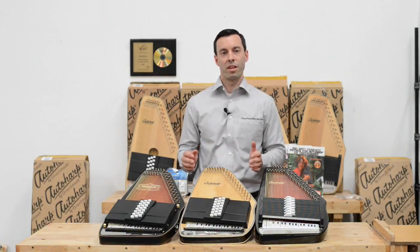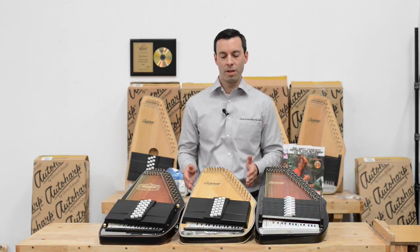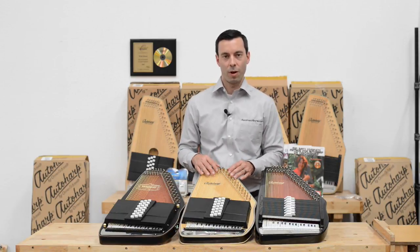The 21 chord is for the regular player of the Auto Harp — anyone that is a musician or wants to be a musician, who is going to learn new songs and develop their skills as an Auto Harp player.